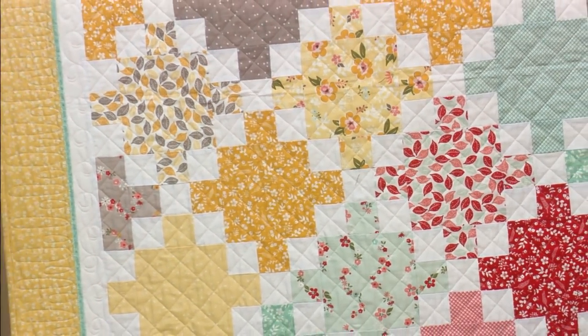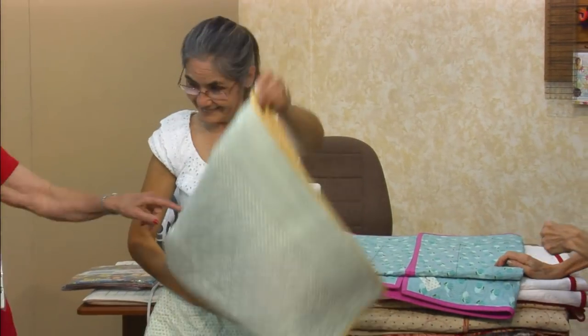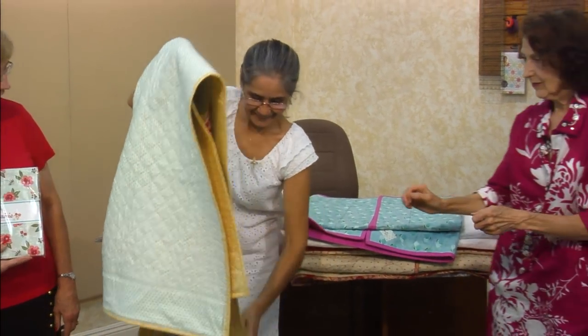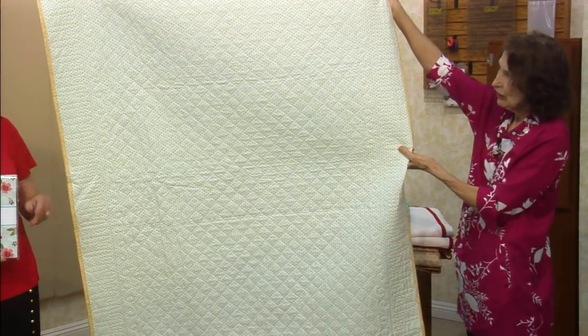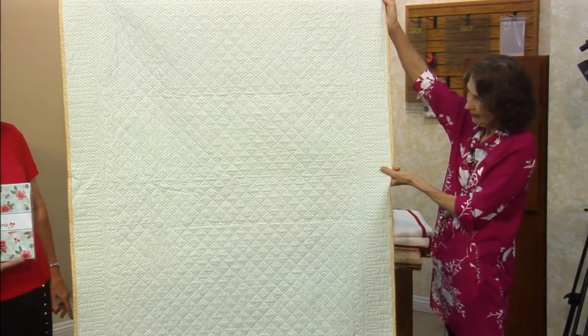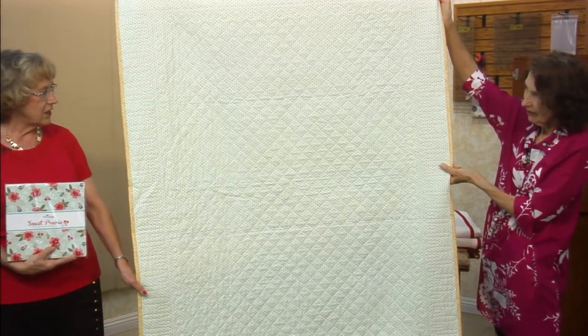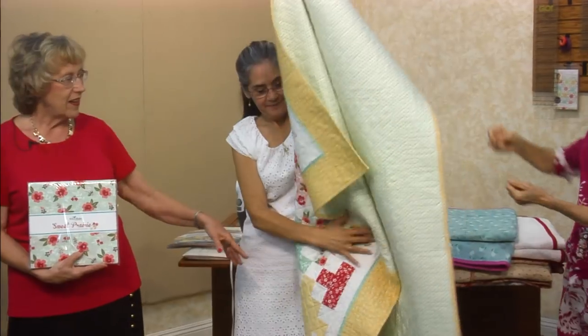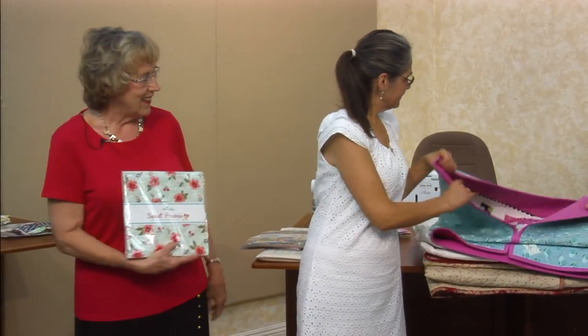It's called Sweet Prairie. And this one I actually did — look at the back, isn't that cute? Little polka dot. So it's kind of simple. The way I did it, the layout is simple, but you should see — we just started going crazy as we went along.